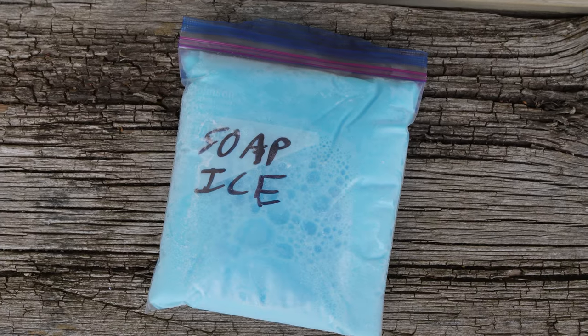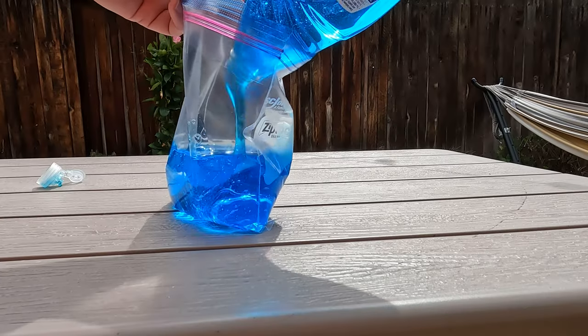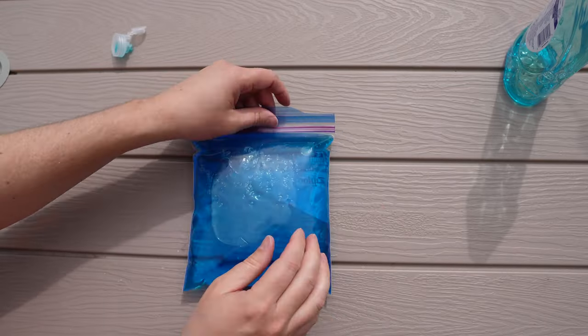The dish soap ice pack is super easy. All you need is liquid dish soap and resealable plastic bags. Fill a bag with dish soap, seal it, and freeze. This ice pack is perfect for both coolers and lunchboxes.